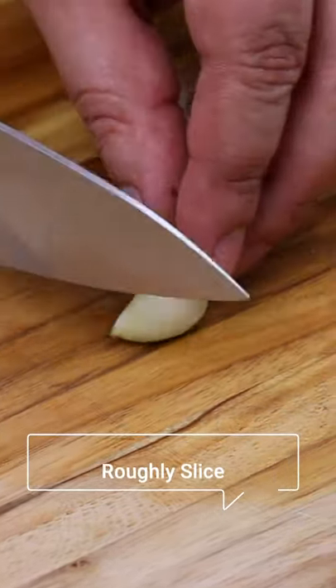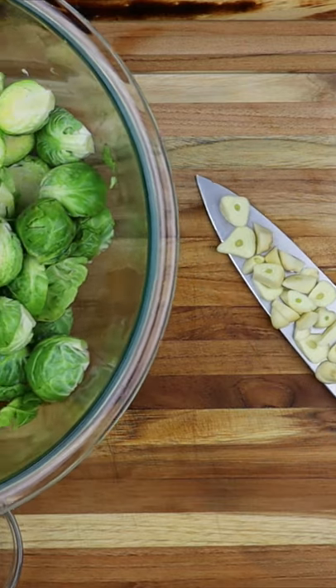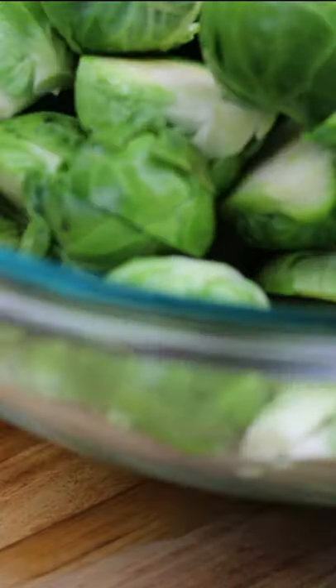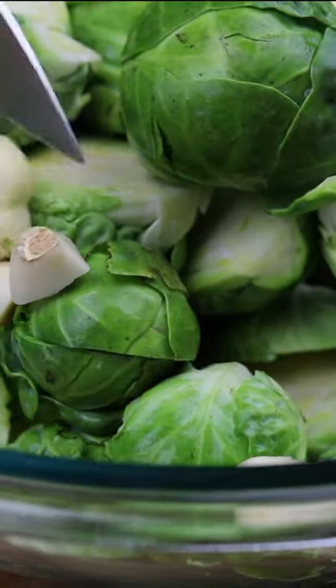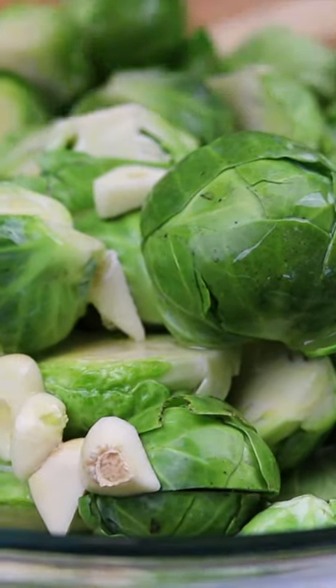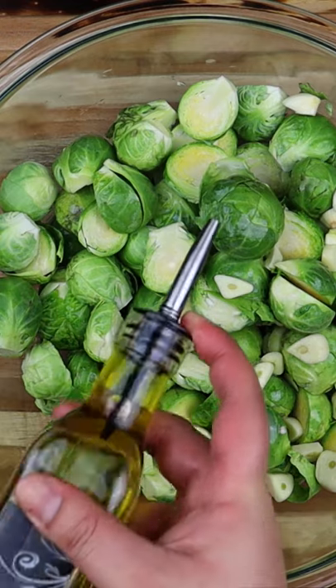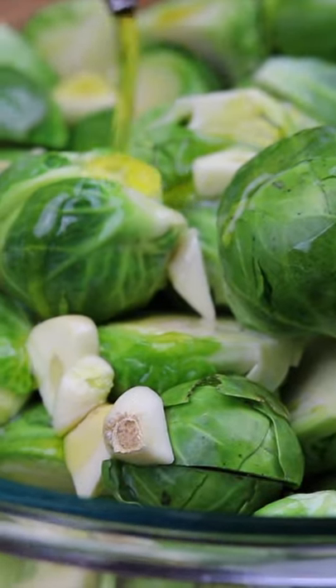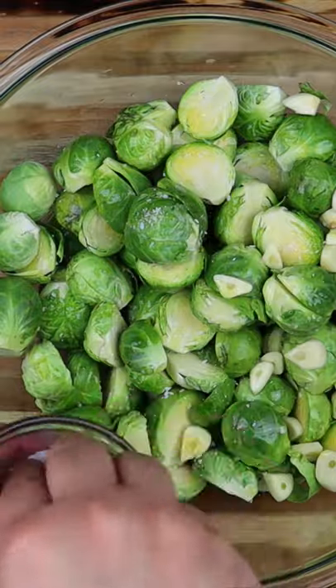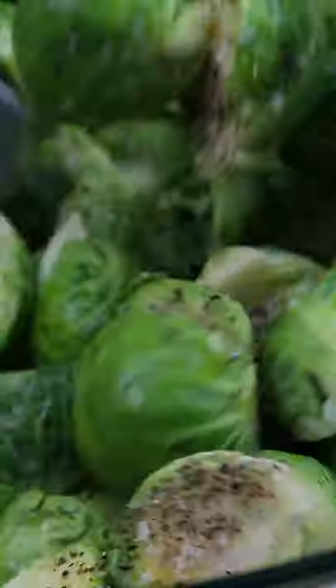Six cloves of garlic in a mixing bowl. After the Brussels sprouts have been trimmed, cleaned, and cut in half, adding the garlic, followed by a quarter of a cup of melted butter. Then add in two tablespoons of extra virgin olive oil. Season with about half a teaspoon of salt and black pepper to taste. Give it a toss.